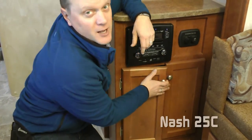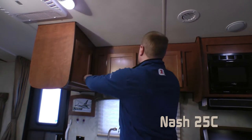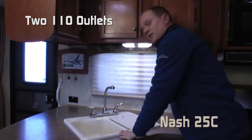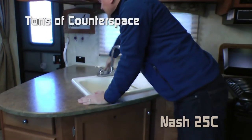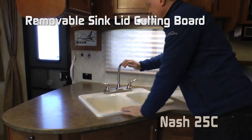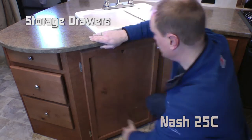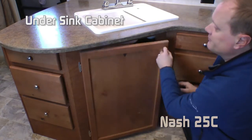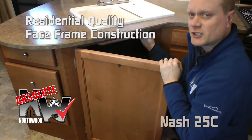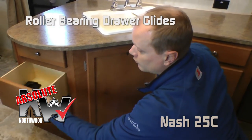The L-shaped galley features a three-cabinet overhead with tons of storage, large kitchen view window, 110 outlets in two spots, and tons of additional counter space. Deep double bowl sink with removable sink lid, cutting board, and high-rise faucet. Below counter there's one bank of drawers here, another bank of drawers, and an under-sink cabinet. All cabinetry in the Nash is Absolute Northwood — base frame construction like you find in your home, with hardwood cabinet doors and drawer fronts, all with roller bearing drawer glides.